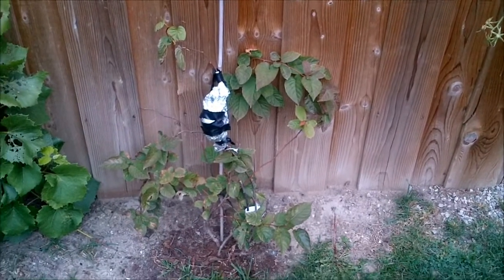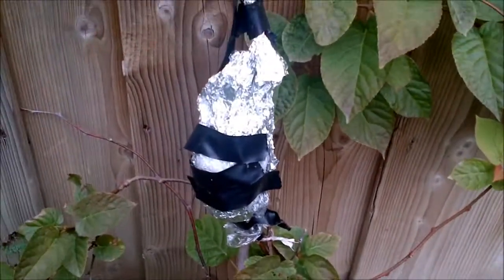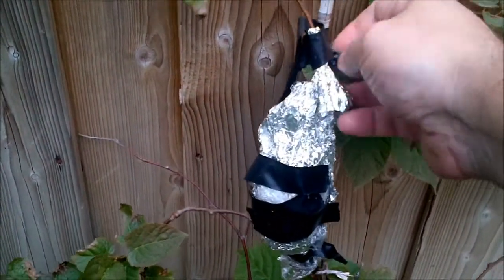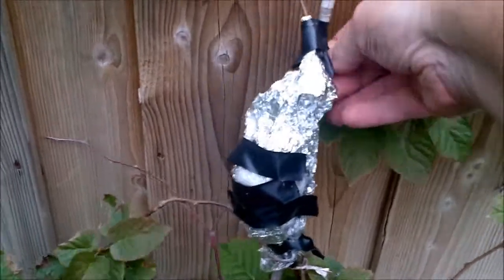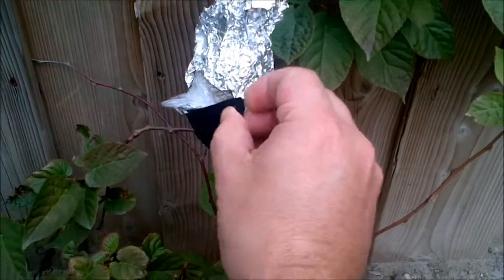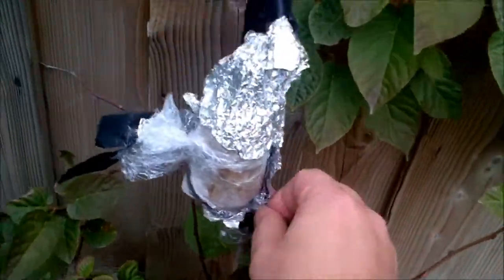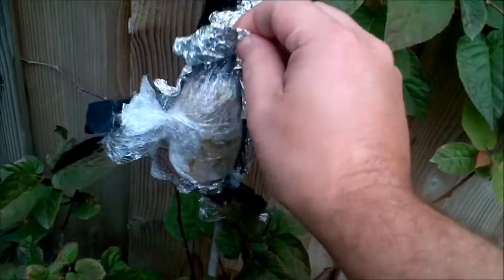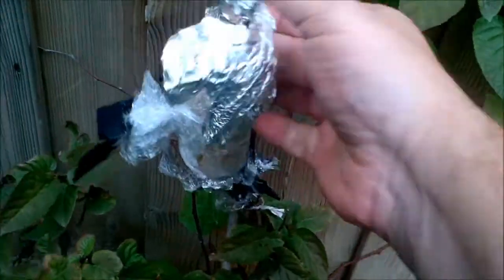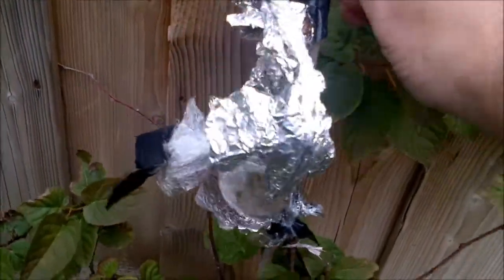Hi folks, today I am back about three weeks later to have a look at my air layered hardy kiwi plant. We'll see what's going on. I'm going to try and do this with one hand, but I might have to stop for a bit to try this with two hands, since I don't have a tripod. I should get one, but that's on my wish list I guess.